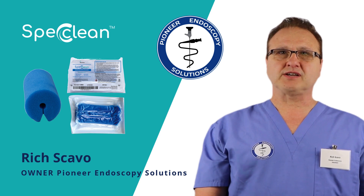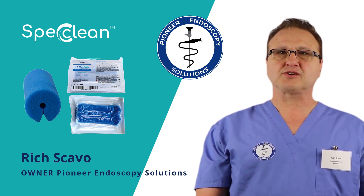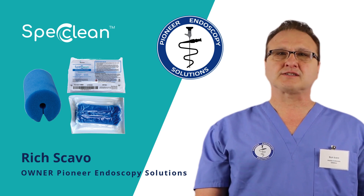Hi, I'm Rich Scavo with Pioneer Endoscopy Solutions. Today, I'll be showing you how to clean your endoscope using the SPEC Clean Endoscopic Sponge. Let's dive in.